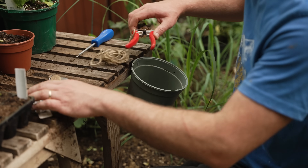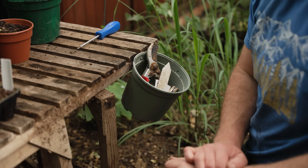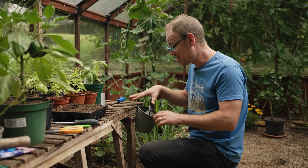Pots also make handy storage containers for bits and bobs like pruners, labels, pencils, twine and so on. Just fix one somewhere convenient like a greenhouse bench and you'll have those things you always need close to hand.